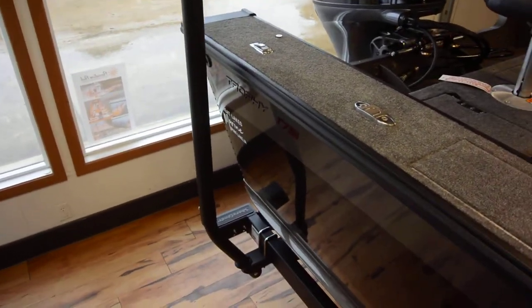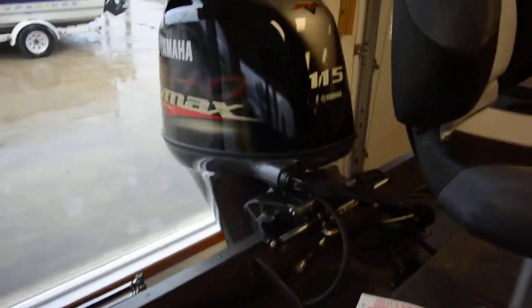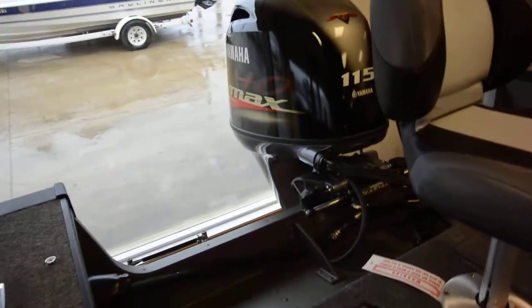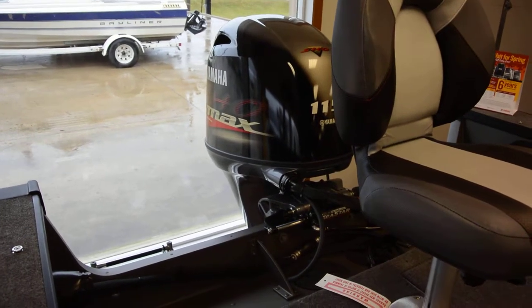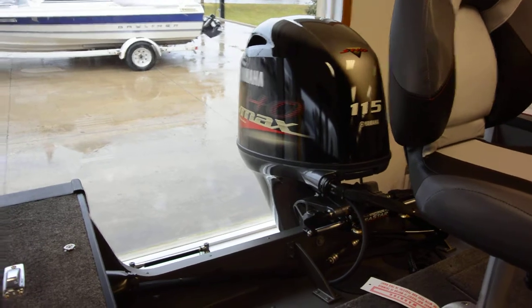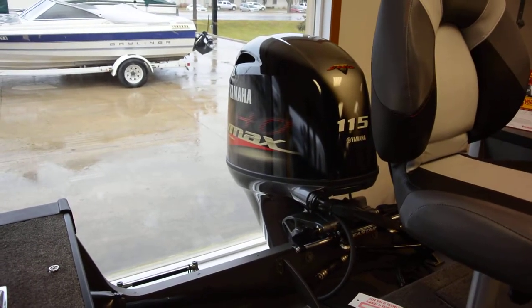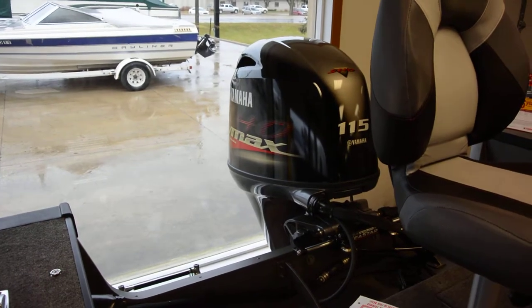Once again, it's powered by the Yamaha 115 SHO motor — one of the last ones we were able to get from Lumicraft this year. As everybody knows, Evinrude bought Lumicraft, so we're looking for bigger and better things in 2019 on the Lumicraft line.